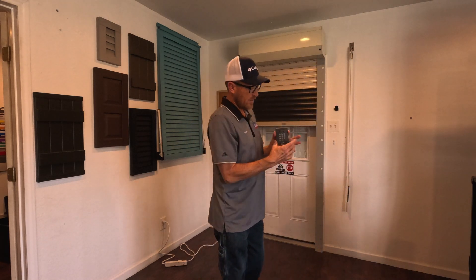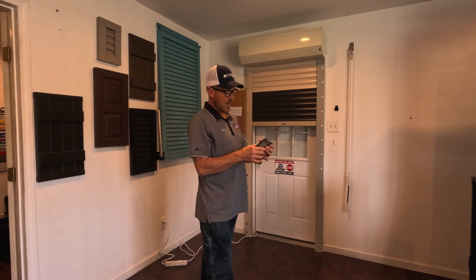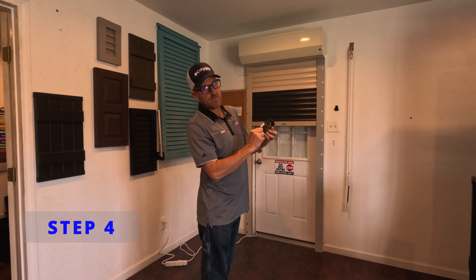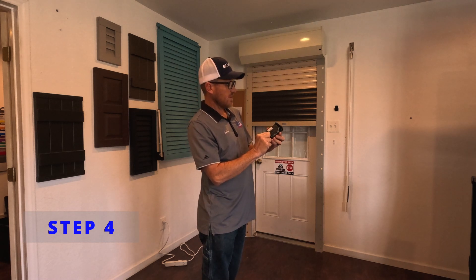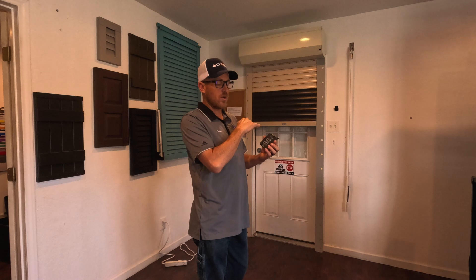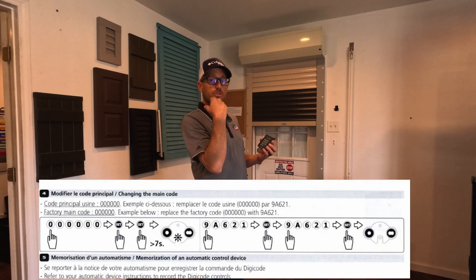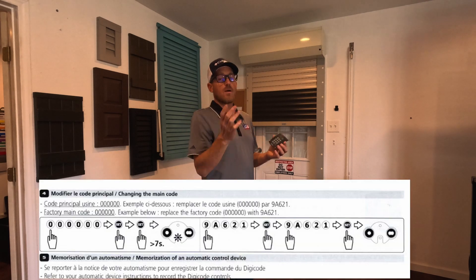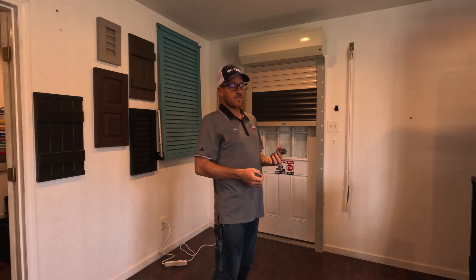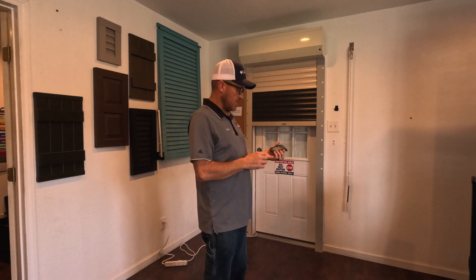We're going to grab our keypad — here it is, still set up in factory mode. The first thing it tells us to do is to reset for one second. The next step in the instructions tells you to change your code from the factory code to whatever code you want it to be. However, we're going to leave this one in factory mode for today. So once you have your code set in, the next step is to program it.